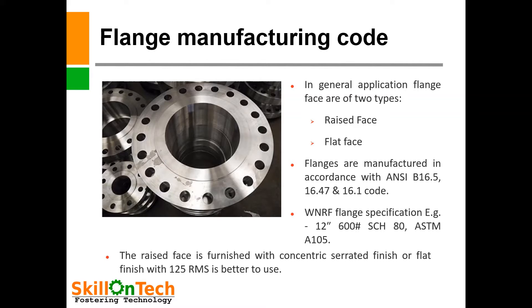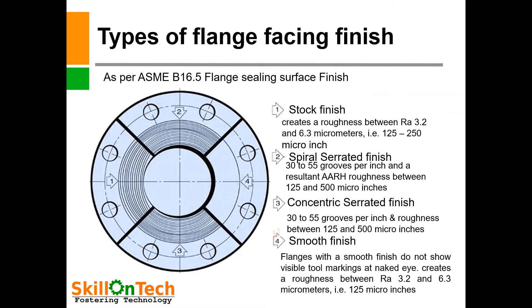The raised face is furnished with concentric serrated finish or flat finish with 125 RMS. As per ASME B16.5, flange sealing surface finish — a picture of a flange with different kinds of finishes is shown. There are four types of finishes. First is stock finish, which creates a roughness between RA 3.2 and 6.3 micrometers, i.e., 125 to 250 micro-inch.